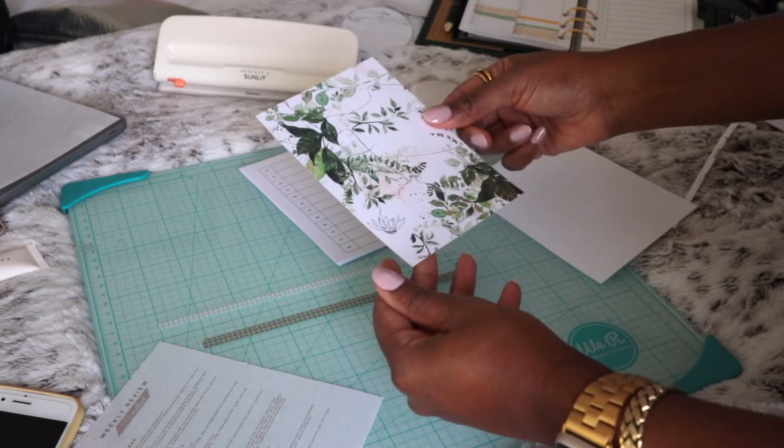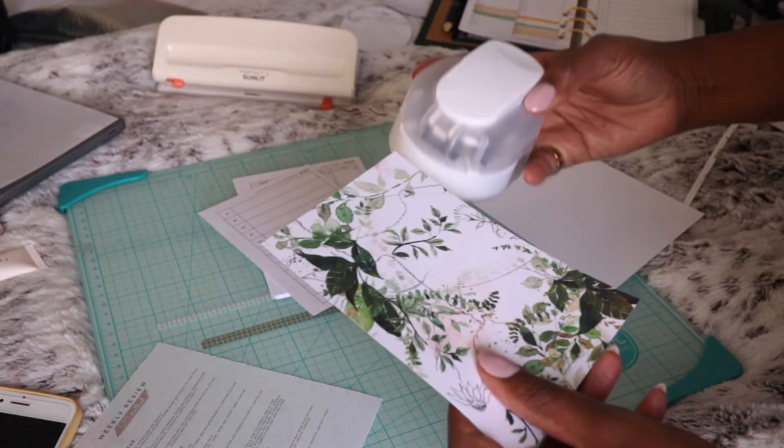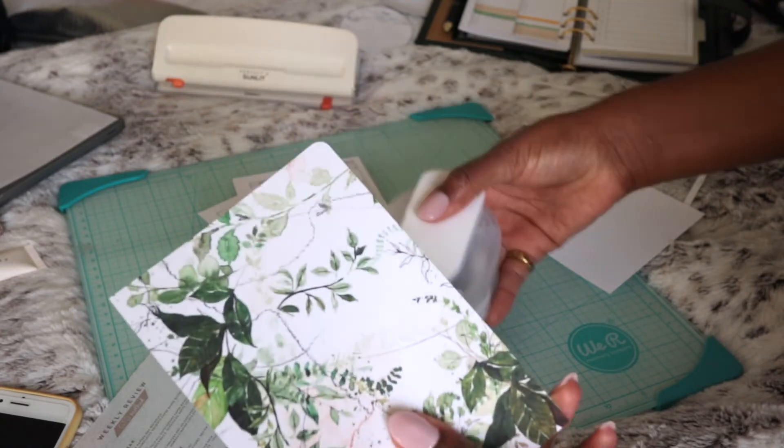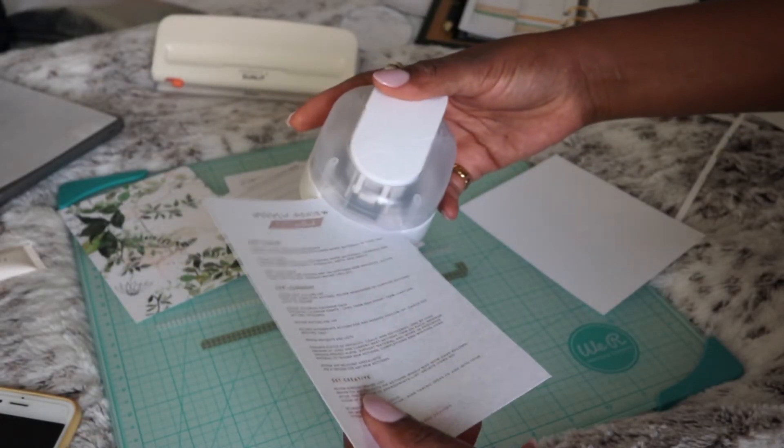Otherwise you'd have to have one of these for each size planner that you own, which just isn't very efficient. The next thing on my must-have list for setting up a planner — and you can take or leave this one, it really boils down to personal preference — is my corner rounder. I like to use this specifically, especially if I'm using a bound book and I have cut the edges down and I don't like those sharp points. I'll use the corner rounder to smooth them out, and especially if I'm trimming down vellum or acetate because those corners can actually be pretty sharp.